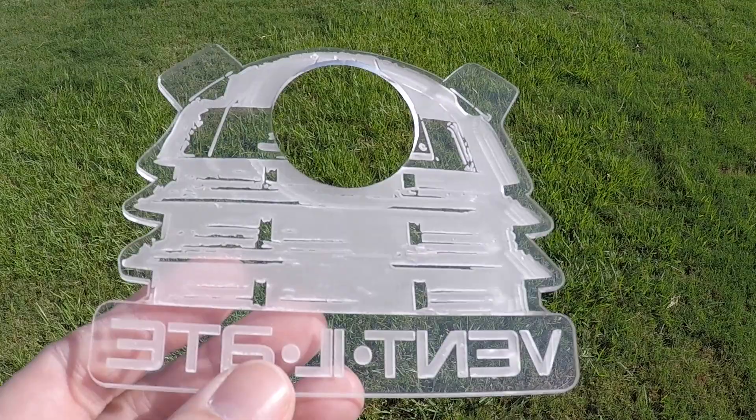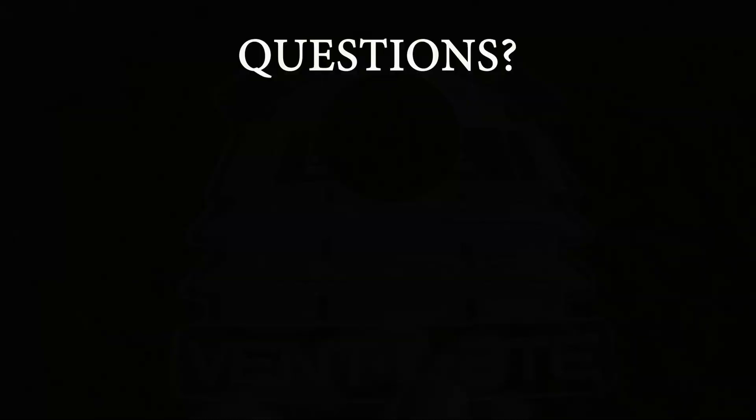So to wrap it all up, defocusing can give you a better quality engraving in less time for most acrylic projects. If you have any questions, let us know in the comments below. And don't forget to hit the like button and consider subscribing for more Glowforge content.